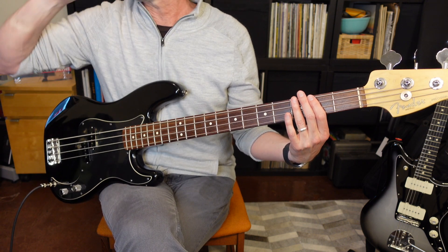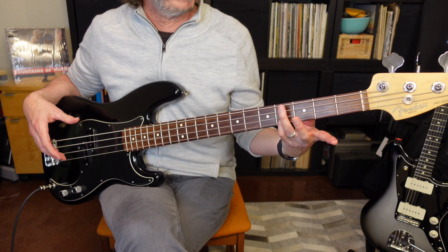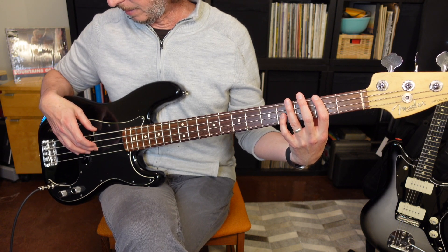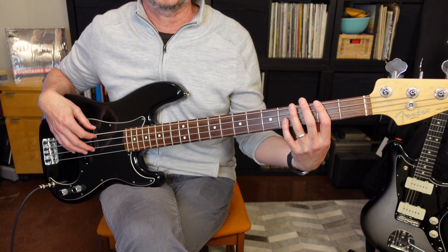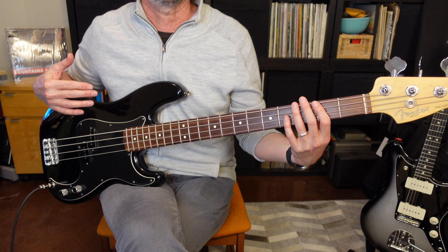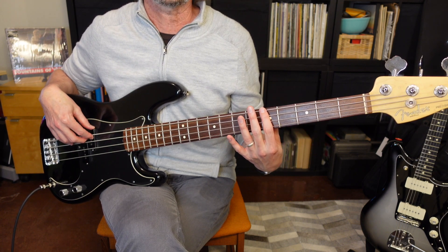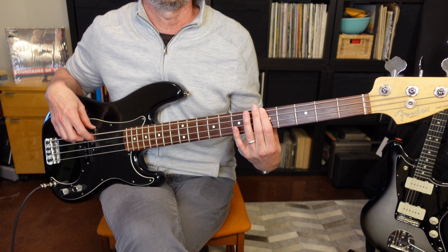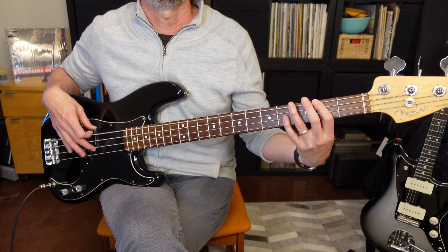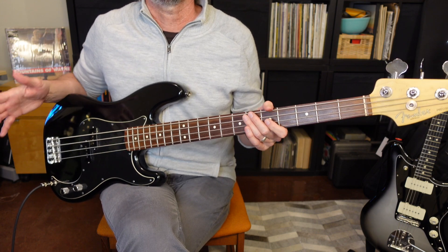Now we're going to get into the verse. The verse is going to start with an octave part that is still on F sharp. Your finger is going to stay where it was on F sharp, but you're going to use your pinky to come down and grab the fourth fret of the D string. Play the low F sharp with the first finger and the D string with your second finger. When the verse kicks in, it does that two times, then it's going to go to A — first finger on the E string fifth fret — and then back to F sharp, back to A. And that is a typical verse.